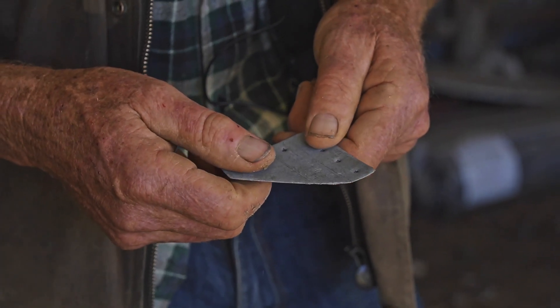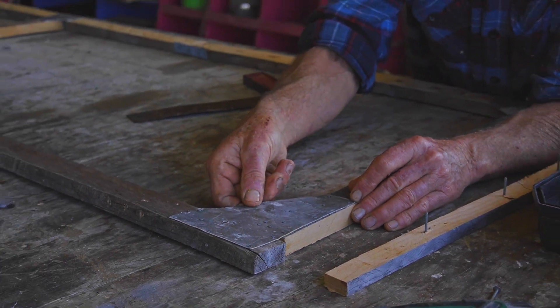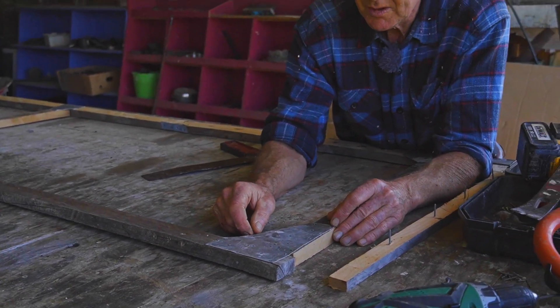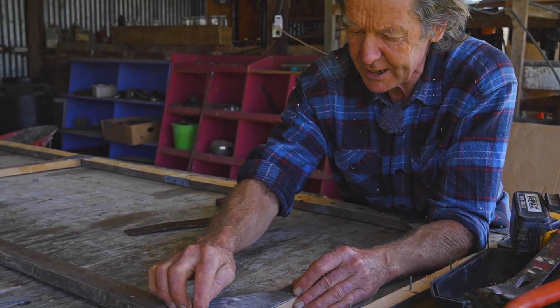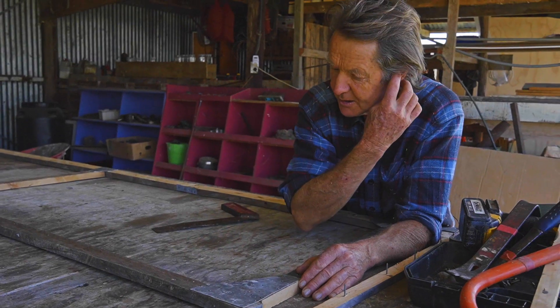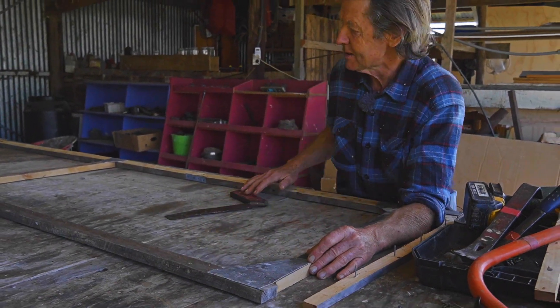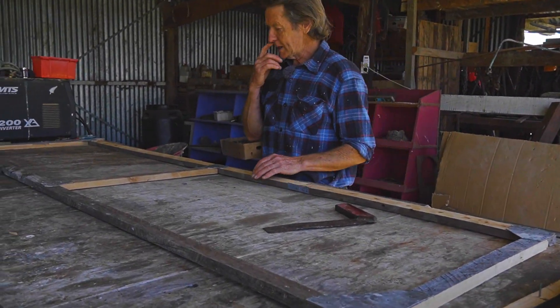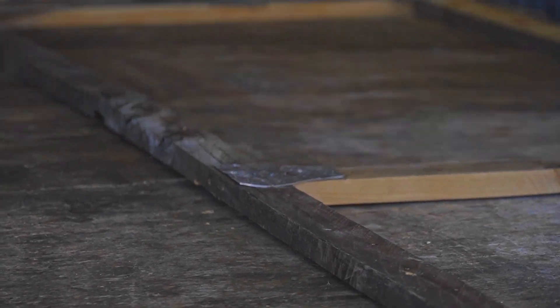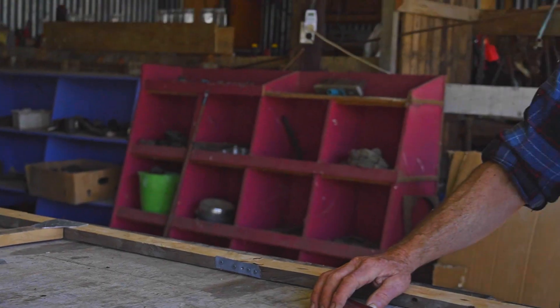We cut out a bit of sheet steel - it's fairly thin but strong enough - and then we punch plenty of holes in it so that we can put some little clouts in. Once it's square we just nail that into position. There's a steel bracket in each corner, and then we do the same thing in the middle, slightly different shape. So those are our brackets.